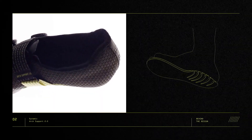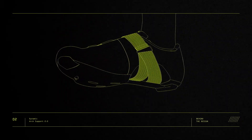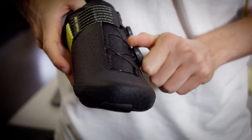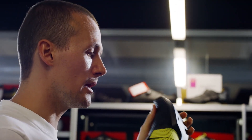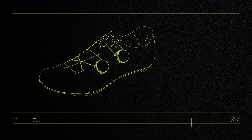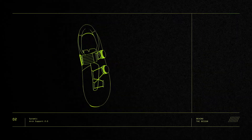Individually adjusted for fit with its own BOA dial, the Dynamic Arch Support 2.0 system is a fully integrated feature that engages the plantar fascia from the inside of the shoe. The action of the arch support comes from within, in direct contact with the foot, but the adjustability needs to be on the outside of the upper.